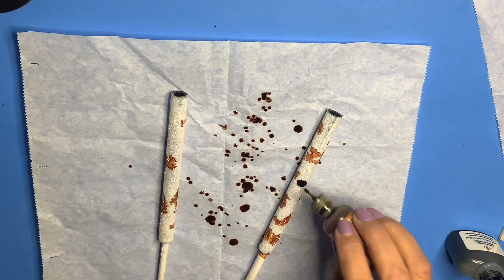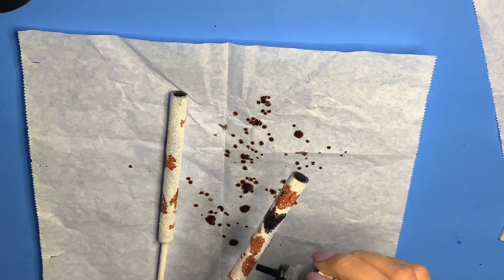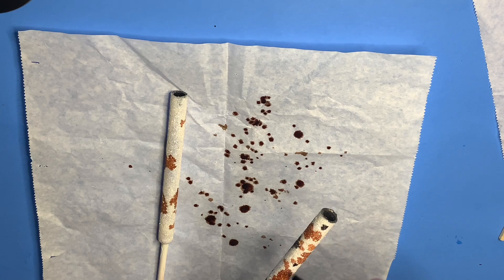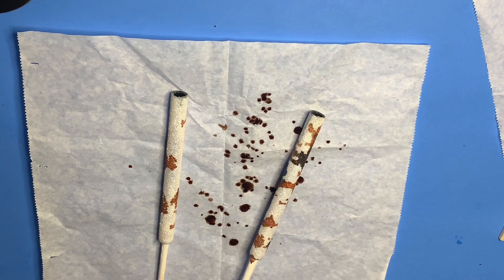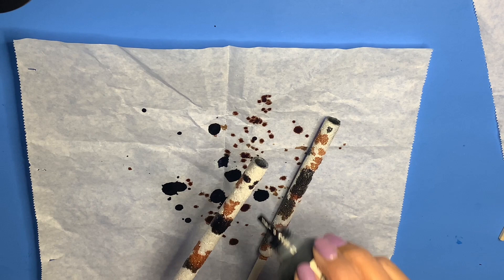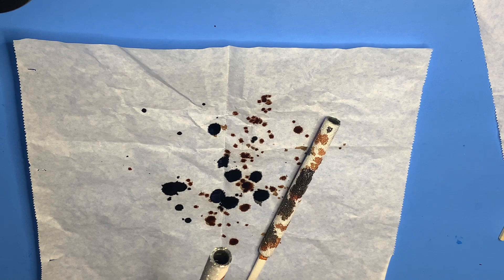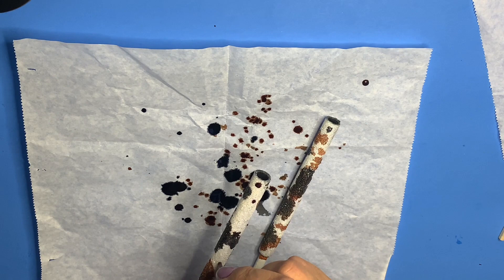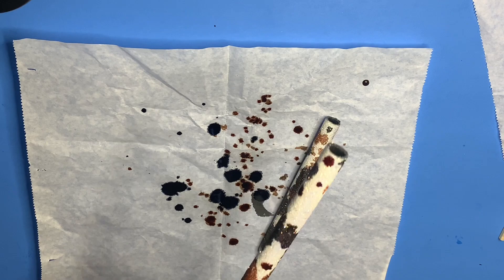Here I go in with my second color, which is the black alcohol ink — the color Slate from Braveries. I love how these are turning out already. Here's a close-up. Here I am adding the final alcohol ink color.